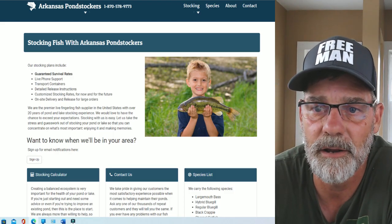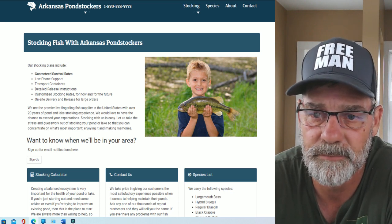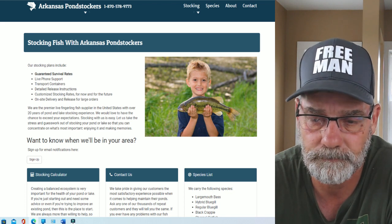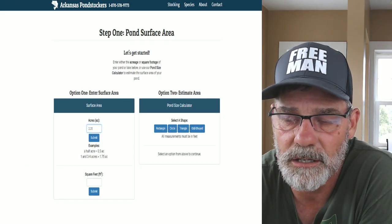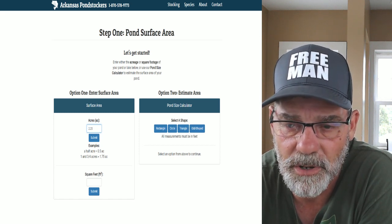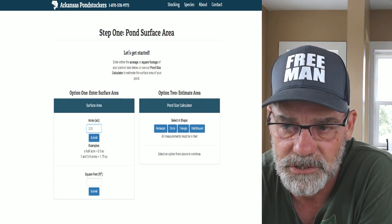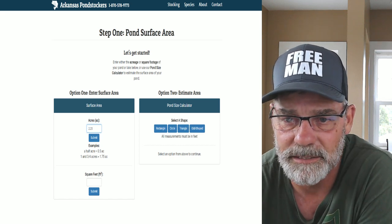We used Arkansas Pond Stockers — they are a company not too far from us, and like I said, we've used them before. I have other ponds. This will be our largest stocking project because of our big pond. I wanted to show you the website. If you go to the bottom left-hand corner you'll see the stocking calculator tab. It's a simple process: you type in the surface area in acres on the left side — you can guesstimate. My pond is 2.25 acres. Hit submit and it gives you the fish calculation. You can also use square feet or use the pond size calculator.